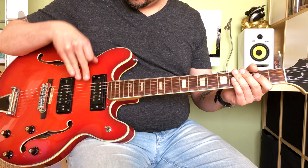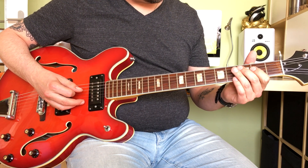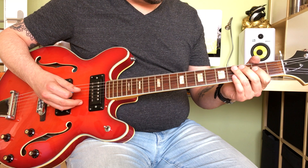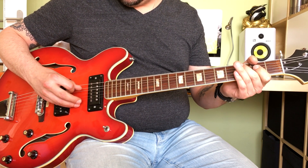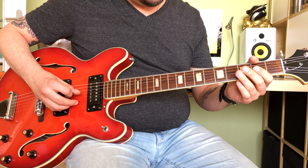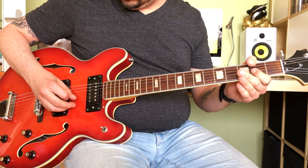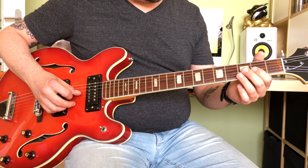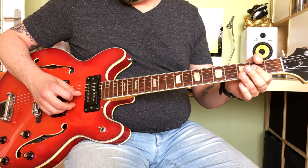Using alternate picking on the right hand, picking every note. I'm muting that A with my right hand before I play the 2nd. So in the final time of that phrase, you're not playing a single alternating between the G and A notes, but you're doing it with the bar with your index finger.